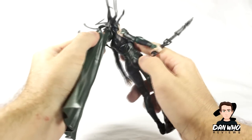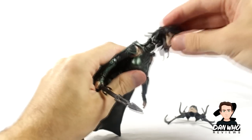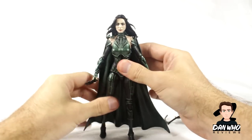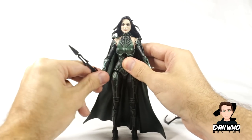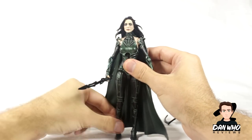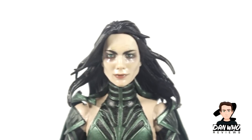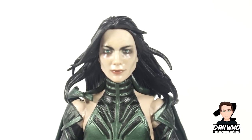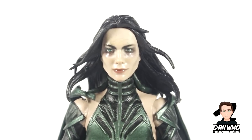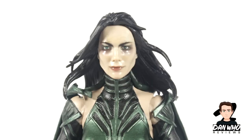I'll quickly do a head swap and zoom in to show you this figure in more detail. This is Cate Blanchett's head — Marvel are saying they're using new technology to make the head scans more accurate to the actors. She's looking menacing, really really good. Here's a closer look at the head sculpt of Cate Blanchett playing Hela. My lights are a little bit too bright making it look a bit shiny, but it is very very good — very accurate to what we've seen in the trailers. I really like the cloudy eyes and the soft lipstick. It's a good looking, accurate figure.